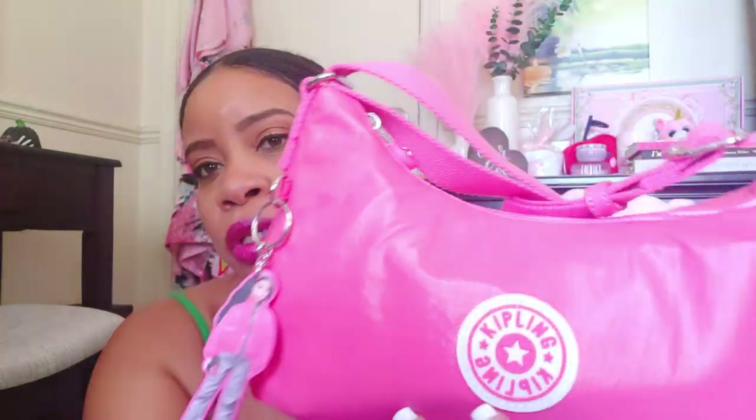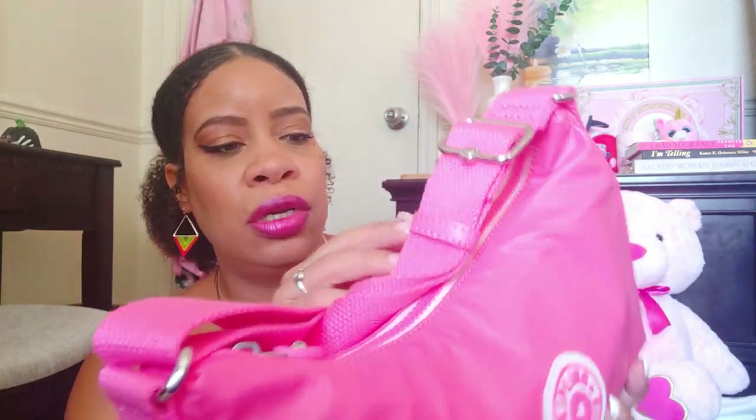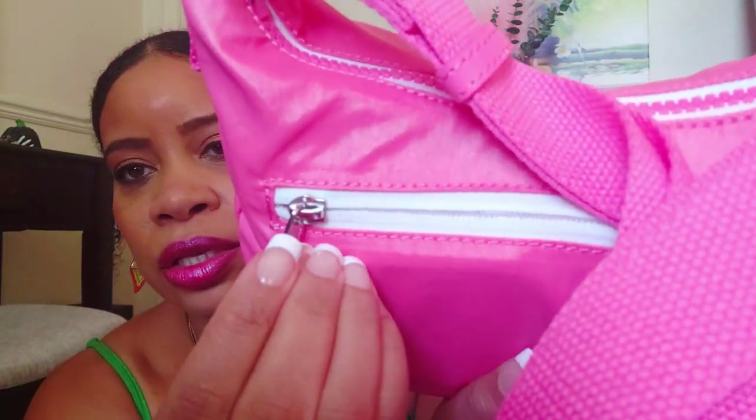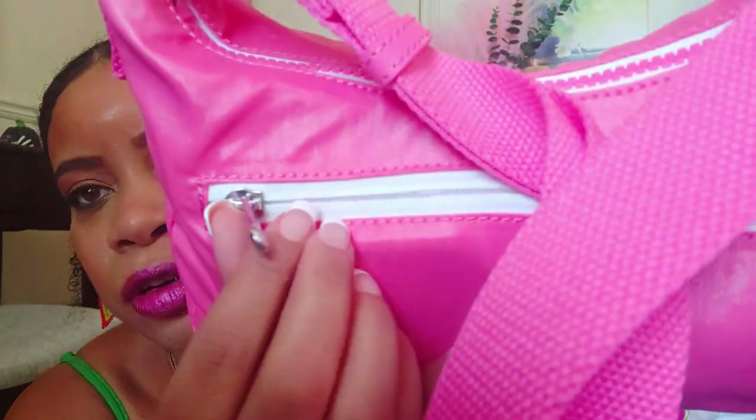I can't really say what this material is — it's the normal Kipling material, whatever it is, but it has like a waxy coat on it, kind of shiny but not overly shiny. Right here it has the little Kipling logo on the back that says Kipling, and then you have a little star.